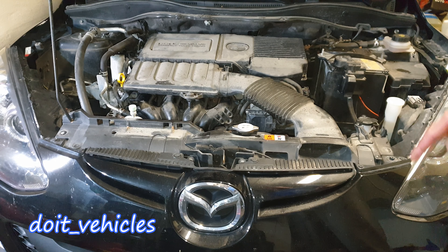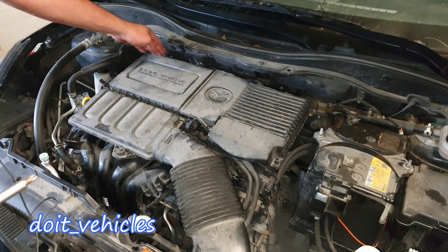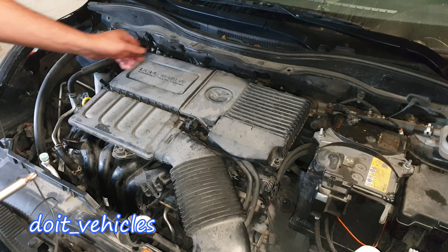Let's see how to replace the valve cover gasket on this Mazda 2. First we have to remove this dirty cover. You've got 4 clips around here, just press them out.